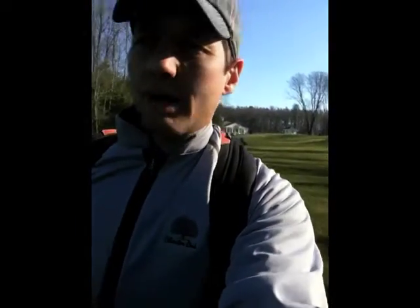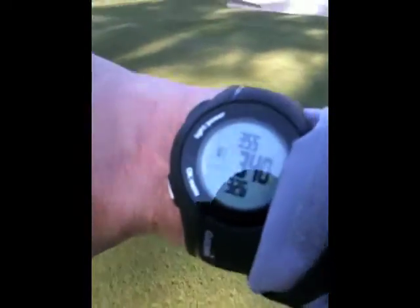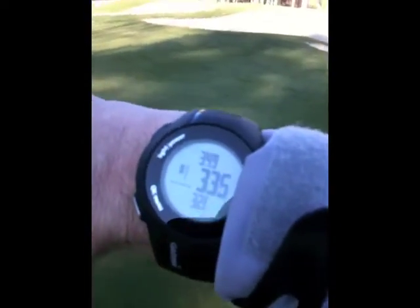Hi, this is Scott from GolfGeek.net and here I am in blustery Massachusetts. It's about 40 degrees out, pretty breezy, but I'm trying to get another round in before the snow falls. I am testing today the Garmin Approach S1 GPS watch. I'm walking down the first fairway after my tee shot, and you can see it tracking distance to the green. That's today's project and I will jump back in with some updates as I get through this cold round.